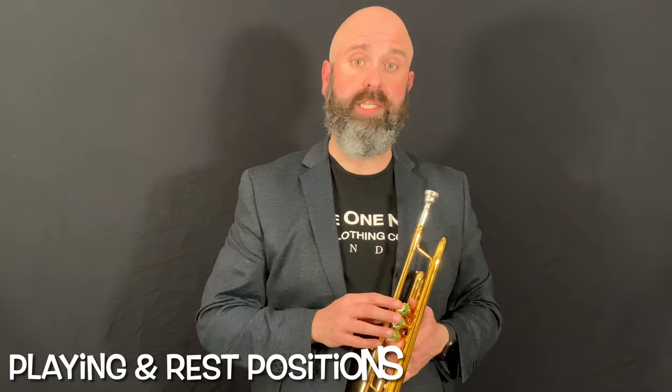There are two main playing positions when you have a trumpet in your hand. Usually you're going to be sitting down while you're playing. The first position is playing position — that's when you have the instrument pointed at the audience because you're ready to play or you're already playing for them. The second position is rest position, which is used when you have a lot of rests in a piece of music or on a break between rehearsal.